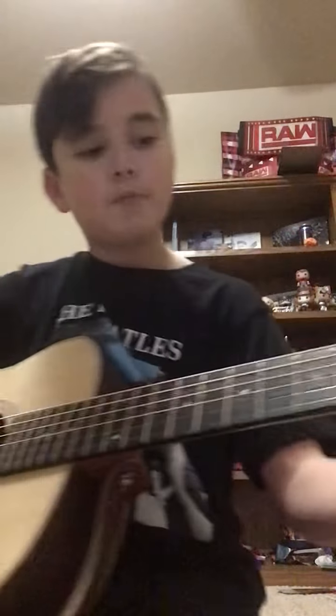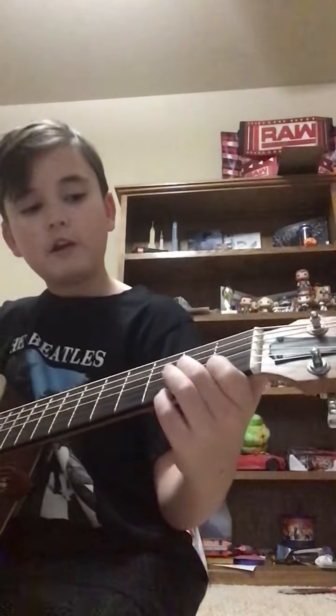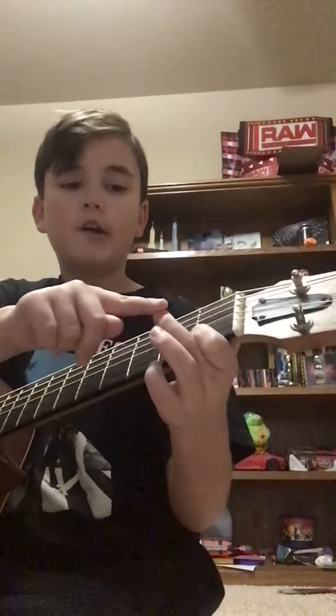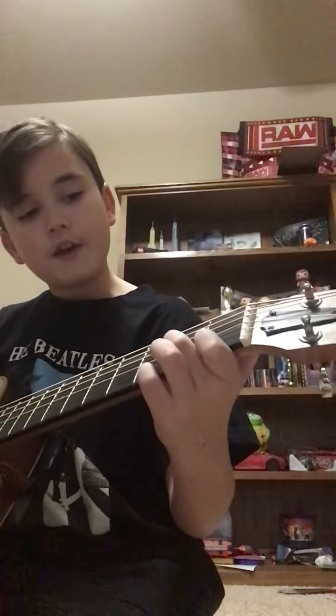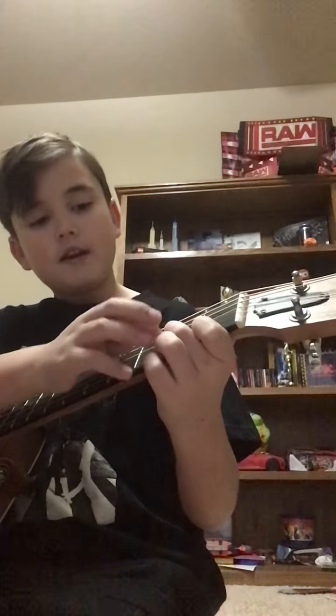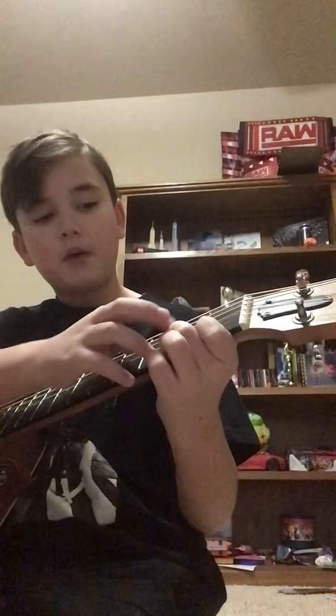Then you put your index finger on the 1st fret of the B string, actually. And then you go your middle finger on the G string with the 2nd fret. Then you just go.